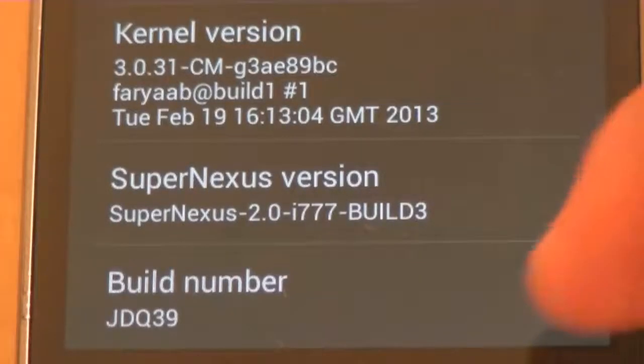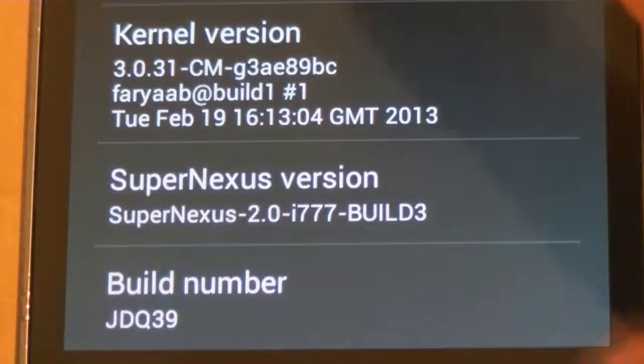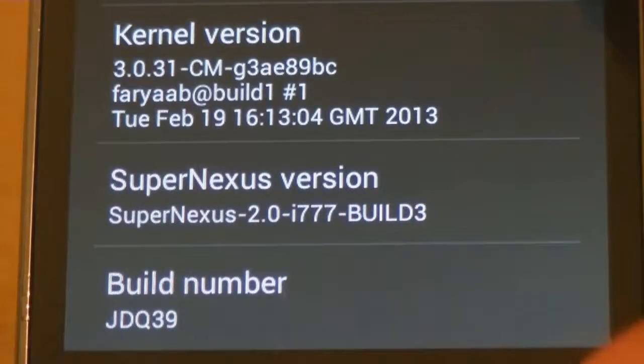This is the Super Nexus 2.0177 Build 3 ROM with Kernel 3.031C and some other stuff.